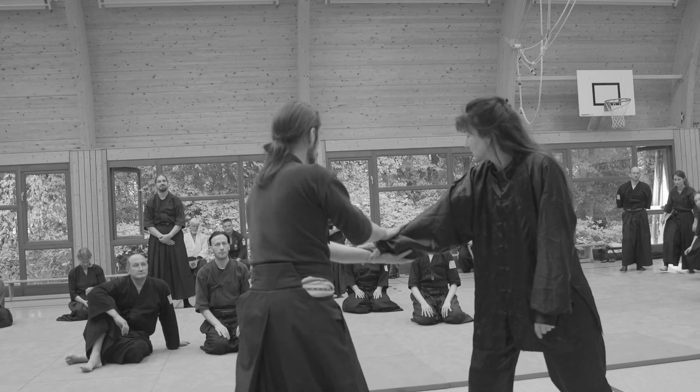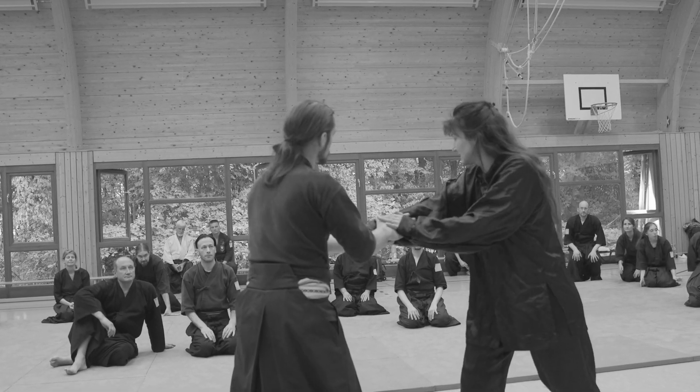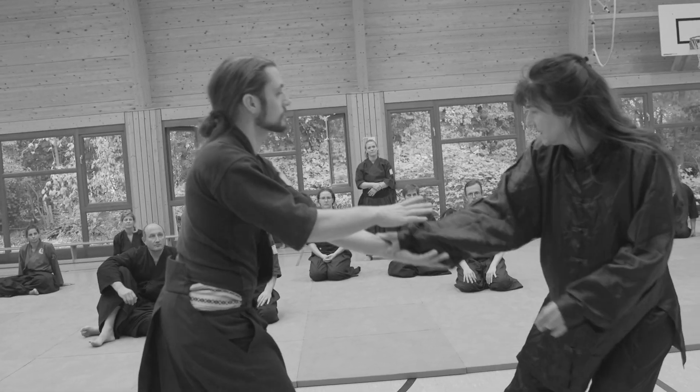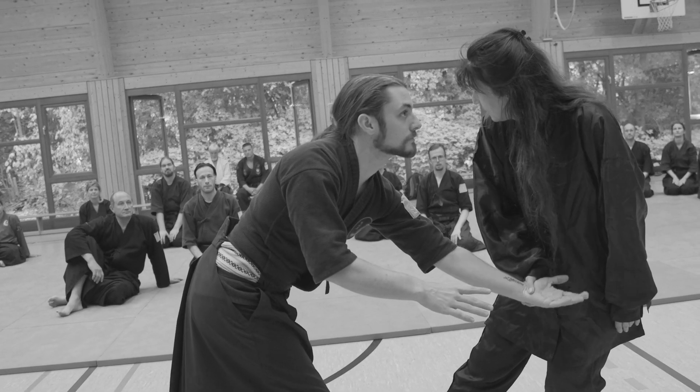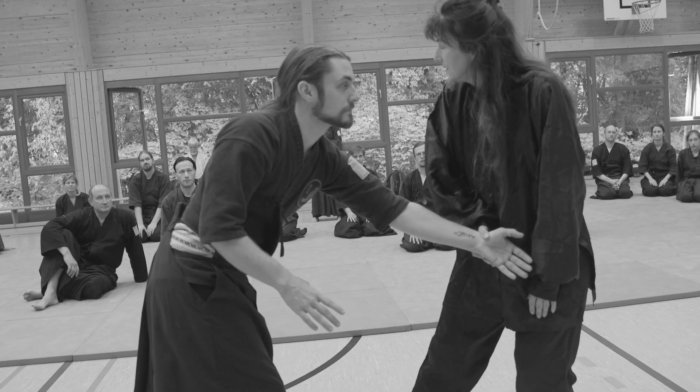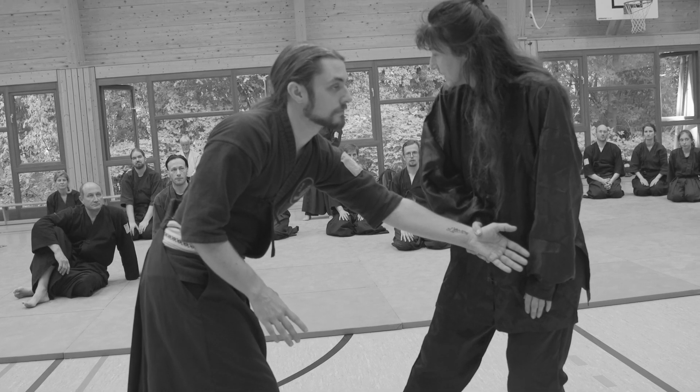Rechte Hand ziehen. Jetzt hat er hier meine Hand, fühle mich blöd, möchte ich wiederhaken. Zieh ihn nach hinten, findet er jetzt auch blöd, zieht wieder zurück. Ganz wichtig dabei ist, nicht den Kontakt verlieren.